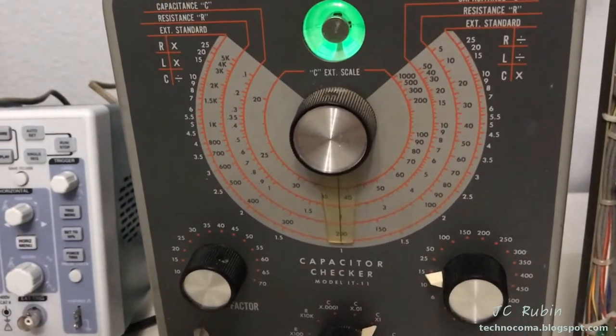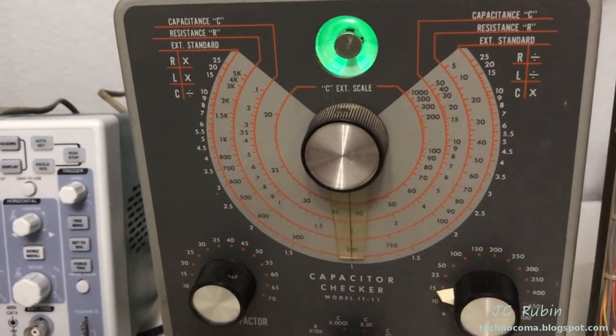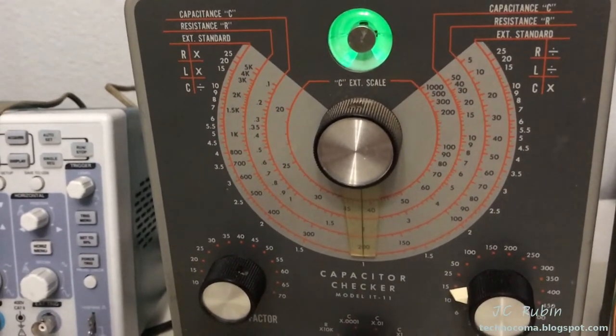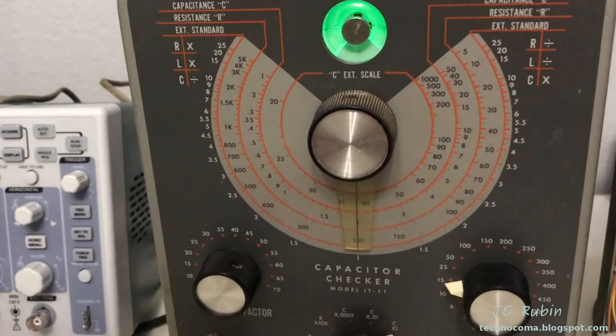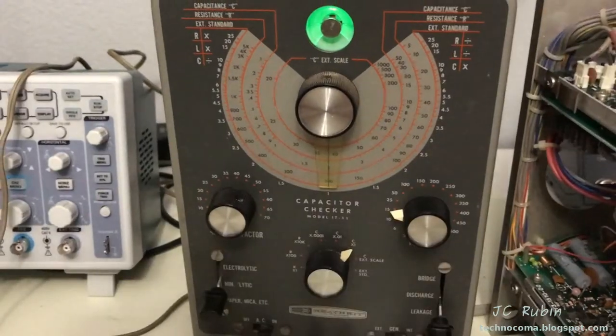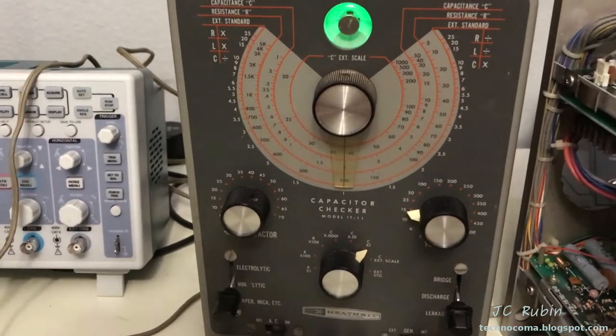Is it possible that these capacitors had excessive leakage when power was applied to the clock? Yes. Are they rebuilt and working now? Yes. So we'll see how they were applied in the circuit to find out what happened. That concludes — way too much attention given to two small electrolytic capacitors — so we'll end this now.